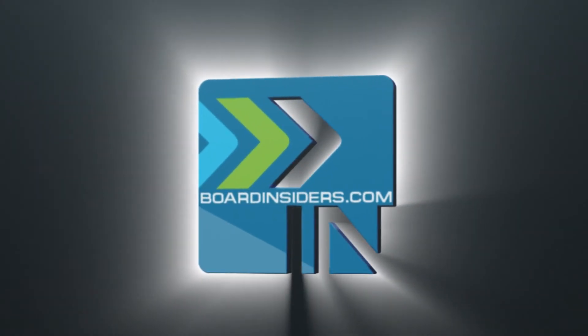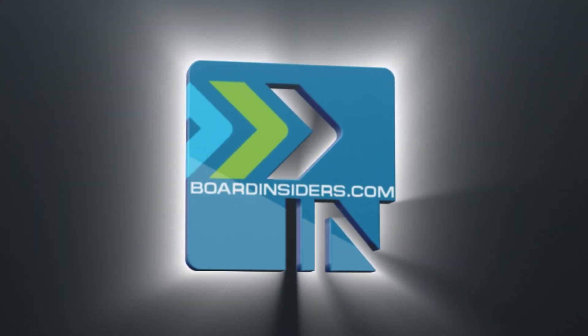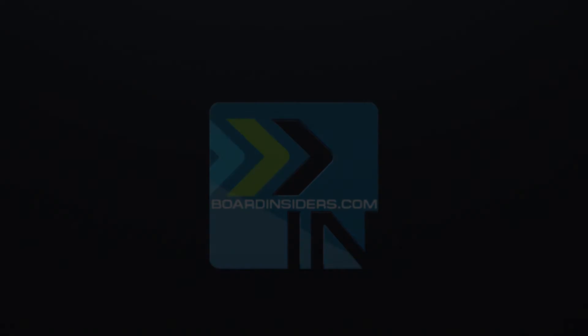Subscribe. Seriously, right now. What are you waiting for?